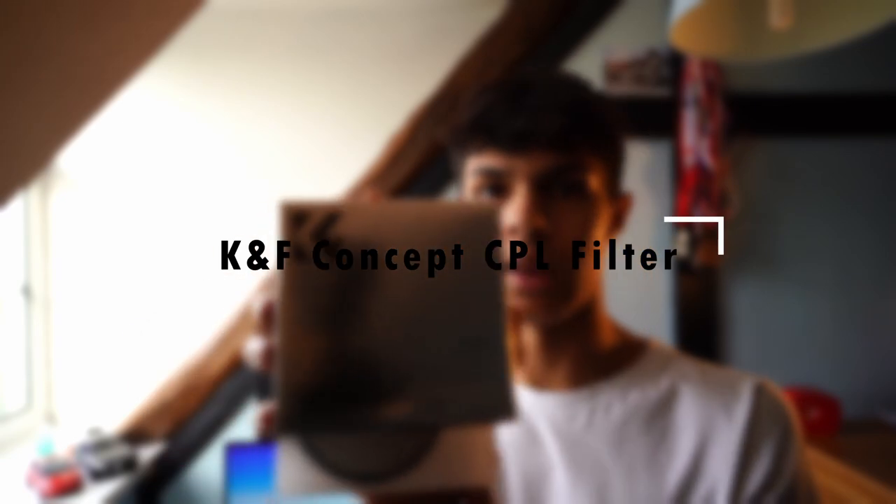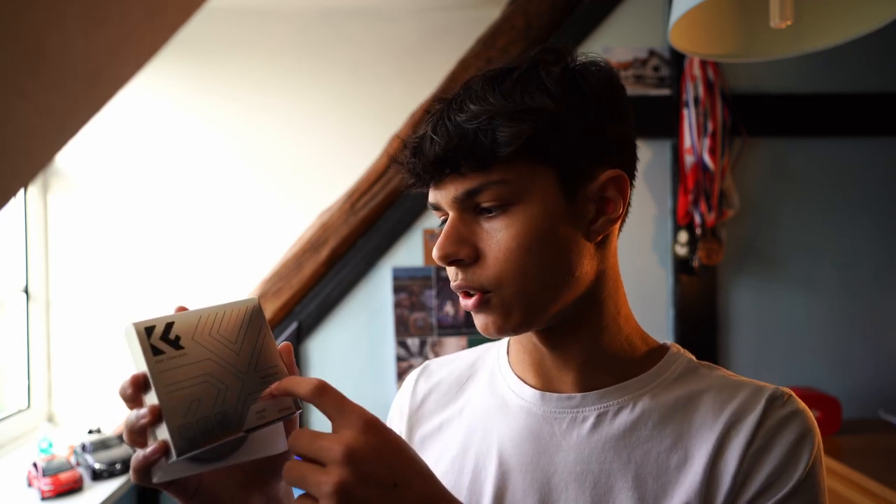Something I picked up fairly recently was the KNF Concept CPL filters. CPL filters tend to minimize the amount of reflections and glare coming off non-metallic surfaces, for example water and windows. I thought this would be quite cool to keep in my camera bag — you never know when you might need a CPL filter to block out reflections. This is from the Nano K series filter range. I'm really excited to use it; I haven't used it yet but I'm looking forward to it and hopefully it produces really good images.